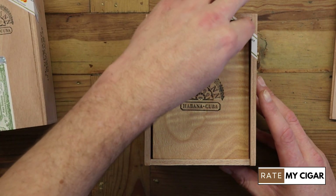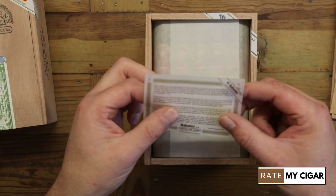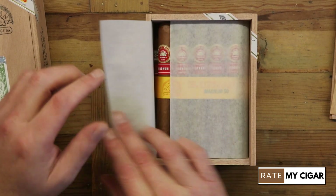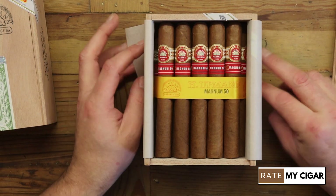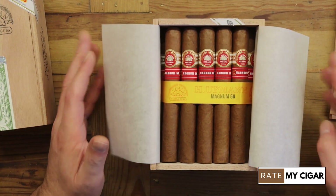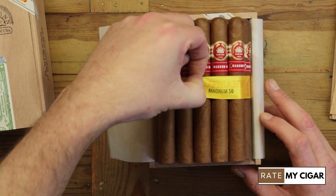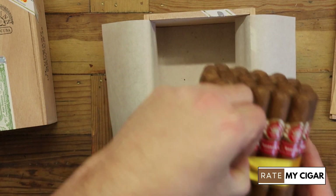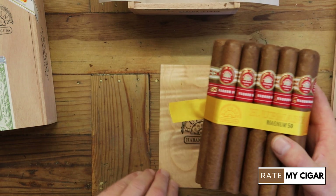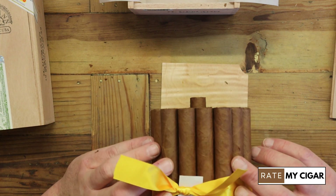When you unbox your box of 25 you've got a nice piece of cedar, all the instructions telling you how to keep your cigars, and then the good bit — the actual cigars. They do smell good. These are one of my favorite cigars. Pull this out and that there is a bundle of 25, as you can see, nicely wrapped.